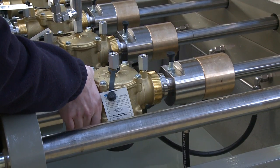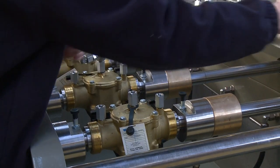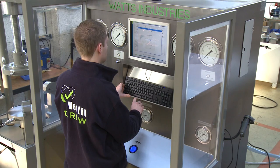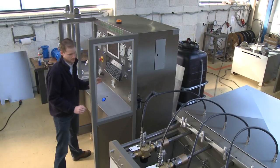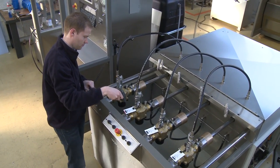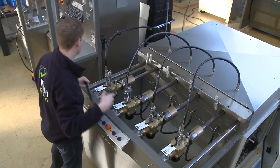The exchangeable inner seal adapters ensure very easy positioning, zero stress on the valve body and guarantee absolute tightness. The barcode scanner is used to identify the type and size of test object and automatically select the corresponding test sequence, settings and pass or fail criteria.